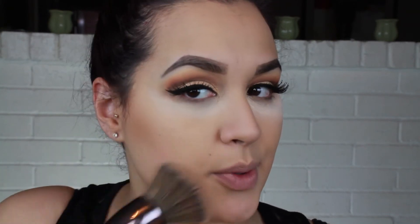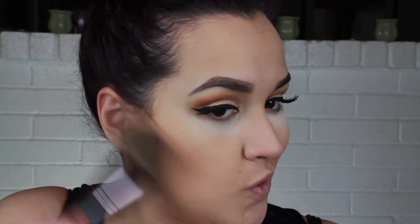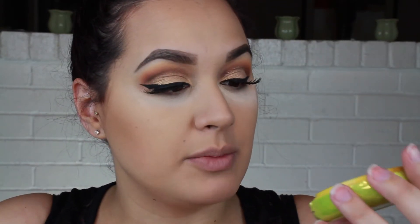Moving on to bronzer — I'm going to take the Butter Bronzer of course because I love this. I'm going to be taking my BH Cosmetics brush that I just mentioned in my last video and we're just going to warm up this face. I actually dropped it and that's why there's a mark, but I'm pretty much almost done with it — this will probably last me just a month or two more.